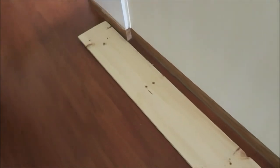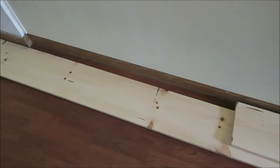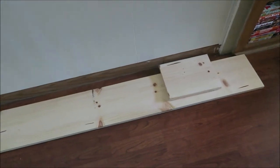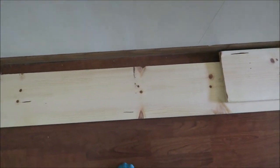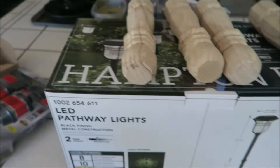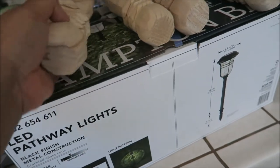You guys know how I am with real plants — everything dies in my hands. Anyway, I'm painting today! So I have this wood right here — I'm going to paint it white. This whole plank of wood was like $15. I'm actually going to use this board to make a shelf or a bench, and I got these legs at Home Depot.